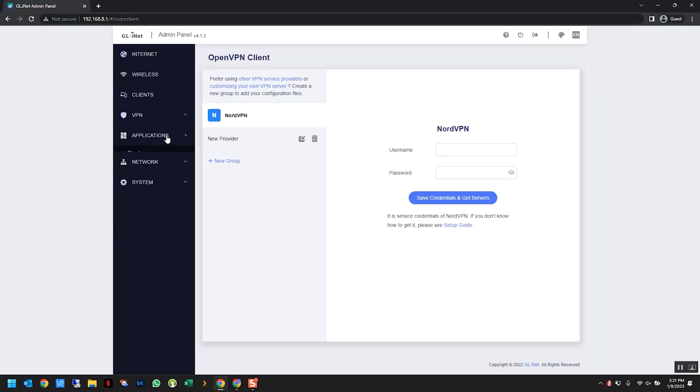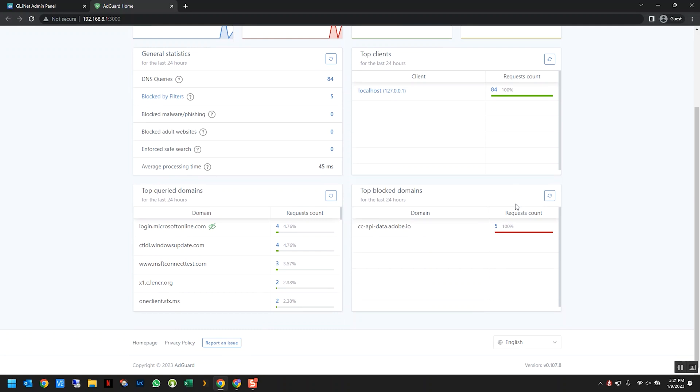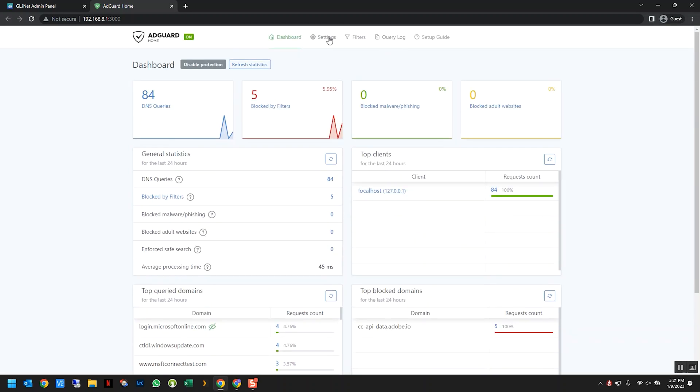Another cool thing this router has built in is a network-wide ad blocking feature using AdGuard Home. At home I use Pi-hole as my DNS server for network-wide ad blocking, which reduces the number of ads I see when browsing. AdGuard Home is basically the same thing made by another company, and it's built right into this travel router. The toggle switch can also be configured to toggle AdGuard on or off, though I have it on all the time so I use my toggle switch for VPN toggling instead.